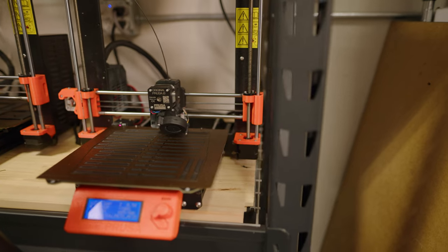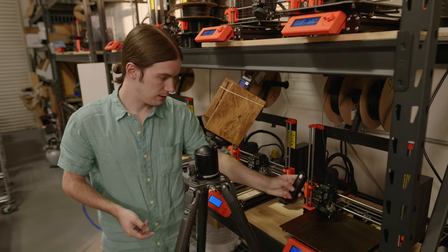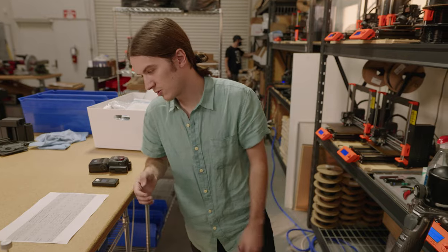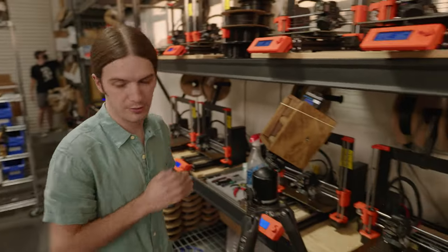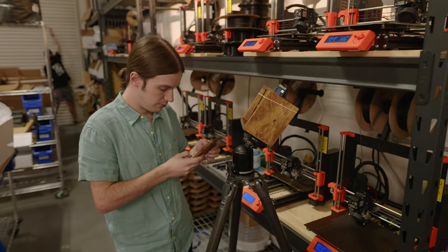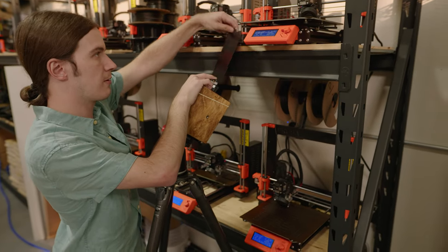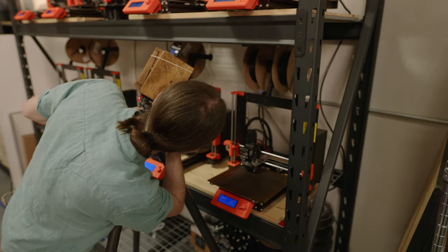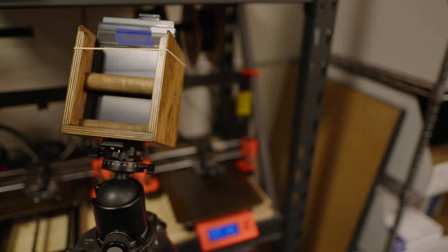I'm going to do a long exposure of one of our 3D printers — it's actually printing some of our film drying clips right now. The metered exposure is 40 seconds. We'll treat that as three and a half minutes corrected for reciprocity. Technically it should be over four minutes, but we've got more photos to take, so three and a half minutes it is. Pull the dark slide and open the shutter, then start the timer.